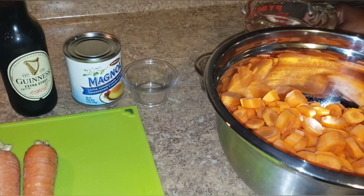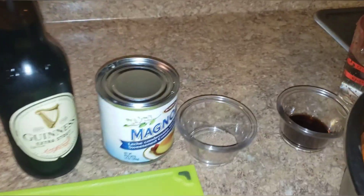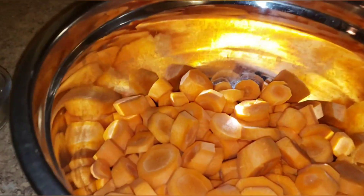Hi guys, happy Sunday! Welcome to my channel. I'm gonna make some carrot juice. Carrot juice is a must on a Sunday growing up in Jamaica. Here I have my carrots already peeled, washed, and cut up.